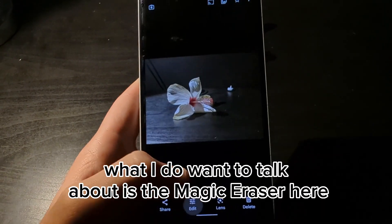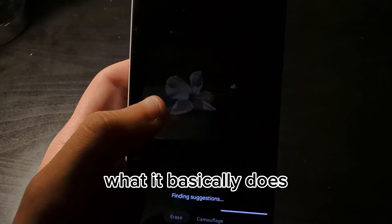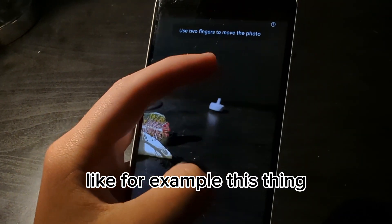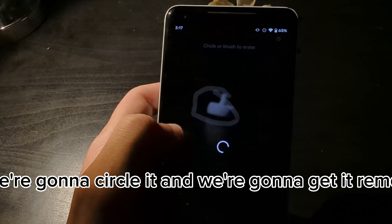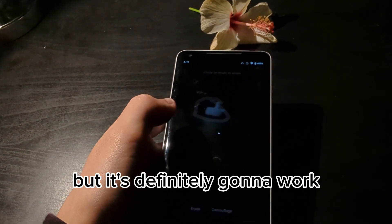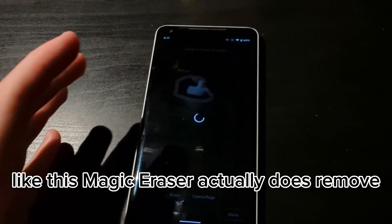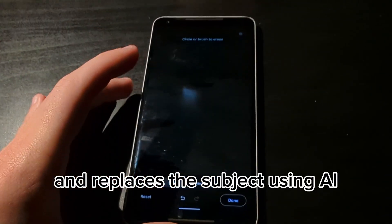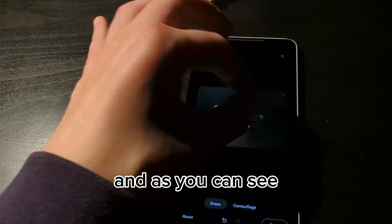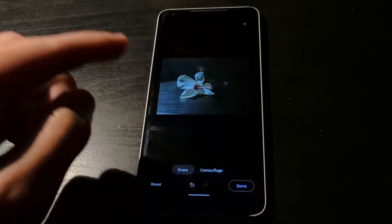I want to talk about the magic eraser, which is actually a part of the phone. What it basically does is remove subjects from a photo — like one or two subjects. For example, we circle something we don't want, and it gets removed. It takes a while to process, but magic eraser removes and replaces the subject using AI. As you can see, it's just removed from existence and the photo looks better — it's just a flower now. That's definitely a great thing about this phone.